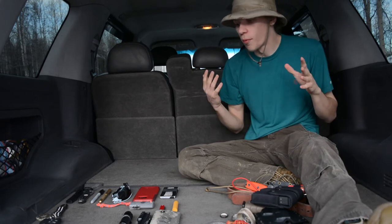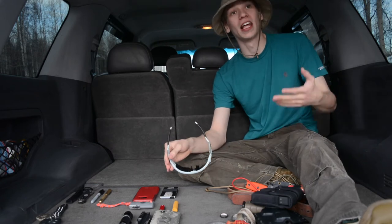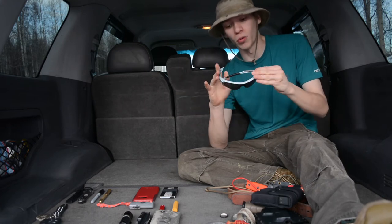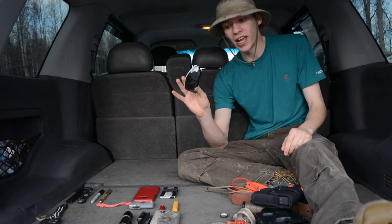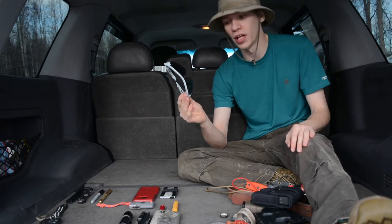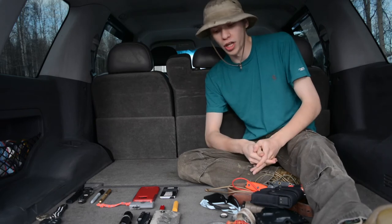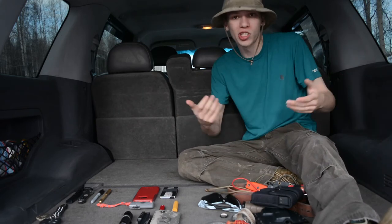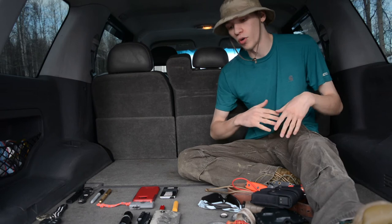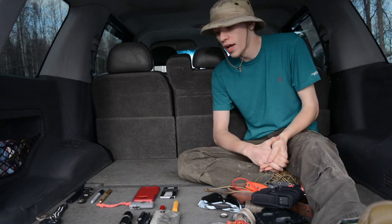Now let's jump over to what I wear on my face, because it is summer — or getting that way — and the sun is out a lot. You'll notice in quite a few of my videos I'm rocking these: my Oakley Radar Locks in white and gunmetal gray. I've had these for quite a few years now, but they're still great sunglasses whether I'm out on the range shooting, out in the woods venturing, or just driving around. As for my head, I'm wearing a boonie hat, which is no big surprise.